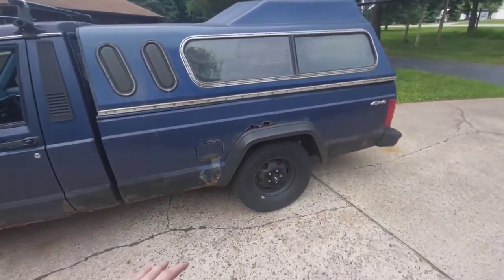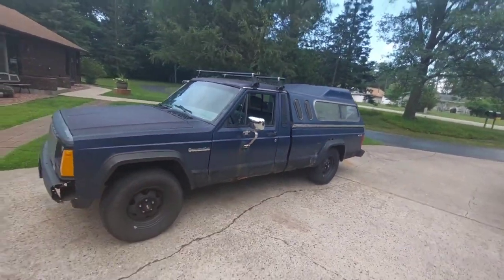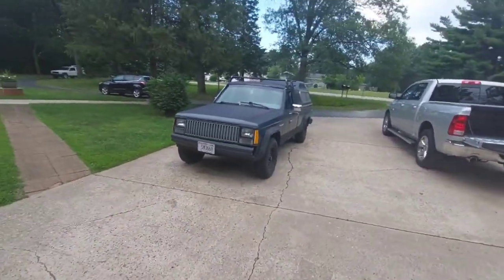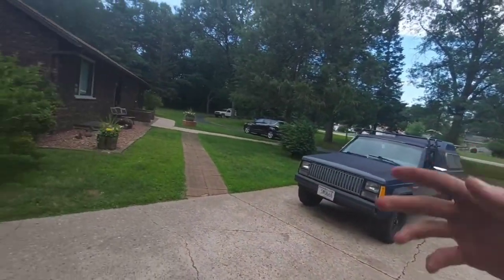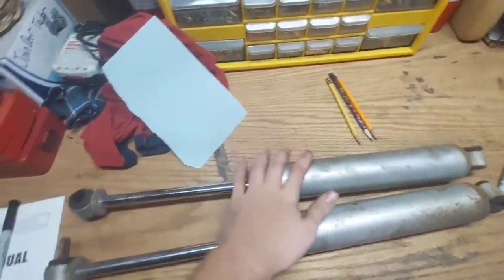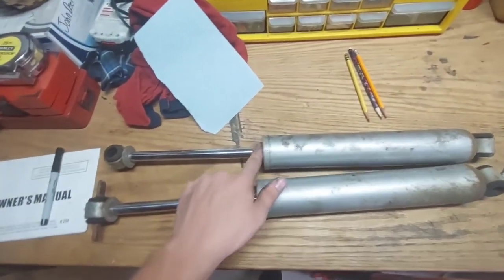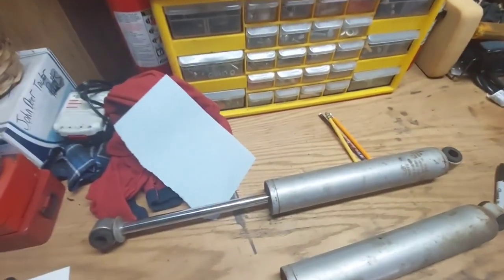I've got until the sun sets tonight to replace a wheel bearing and hopefully get some new rear shocks on here, because without good shocks and it loaded down this much, it really sways really bad. Problem is, I don't have new MJ shocks. I've got new shocks for the front — those are the exact same as the XJ. For the rear ones, I used to have these in the XJ: rough country zero to four inch lift shocks. Comanche rear shocks are not the same as the XJs — they are three inches longer — but since these XJ shocks can go up to four inches of lift, they should work in the Comanche.